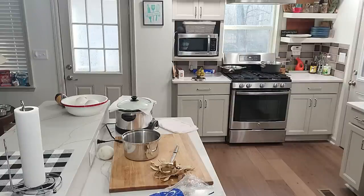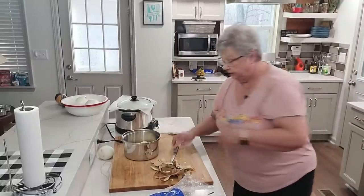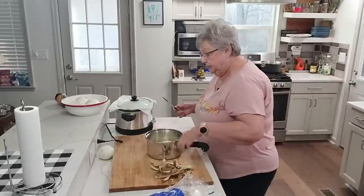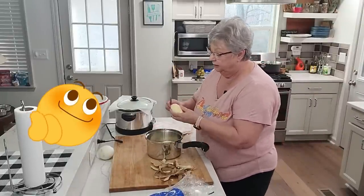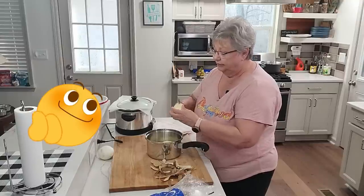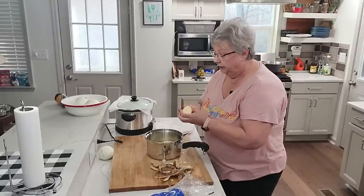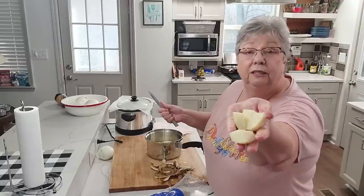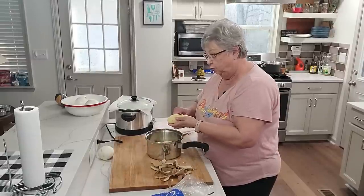I don't want them too small, but they don't need to be too large either, because I want them to cook through. These are russet potatoes. I'm just going to take the potato and cut it like that, in fourths. If you're not comfortable doing it in your hand, please don't — lay it on your board.